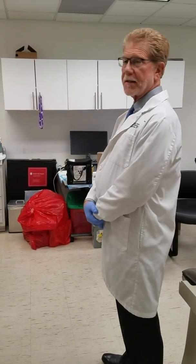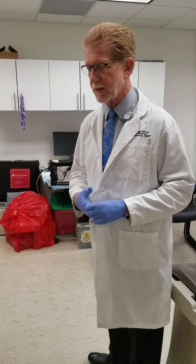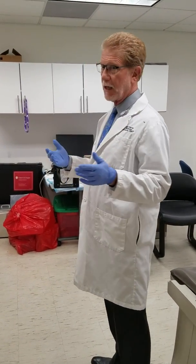Hello students. Today what we're going to do is show you what happens first thing in the morning when a nuclear medicine technologist comes in and has to check in a radioactive package.